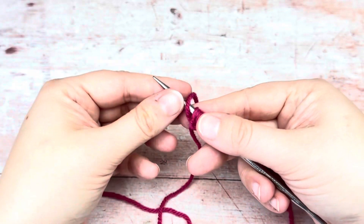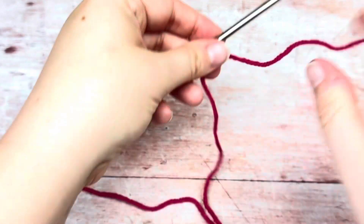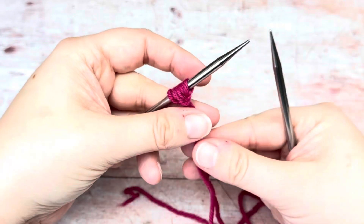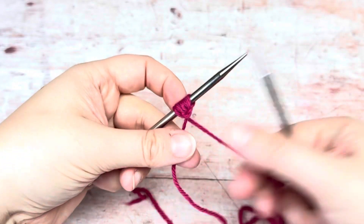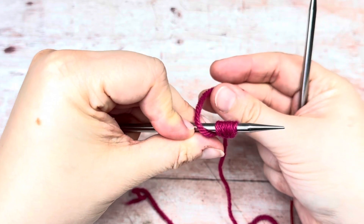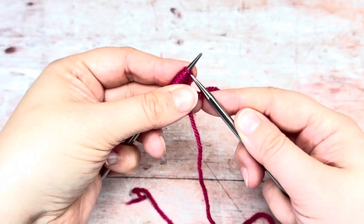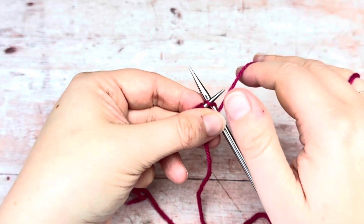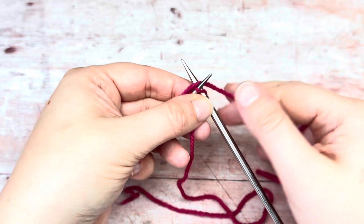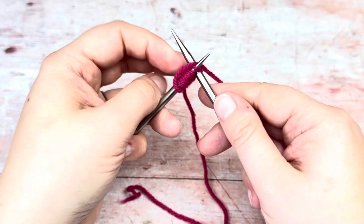Normally you're doing this because you're working in the round, so I'm going to slide it to the other end of my needle. Depending on what your first row is, most of the time it'll just be knit. I'm doing magic loop, so I'm going to split them in half, but if you wanted to use DPNs or anything like that, you can split them how you'd like.